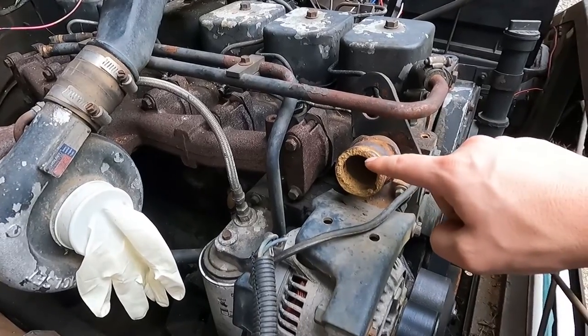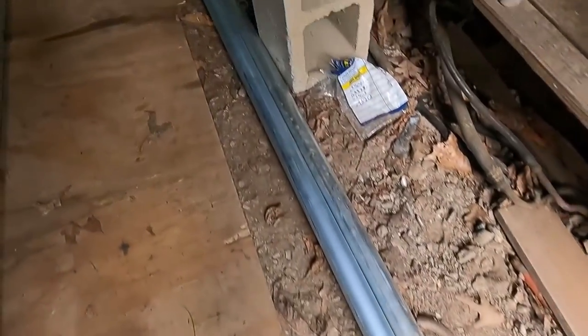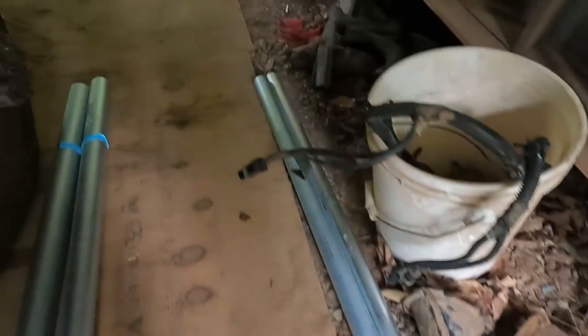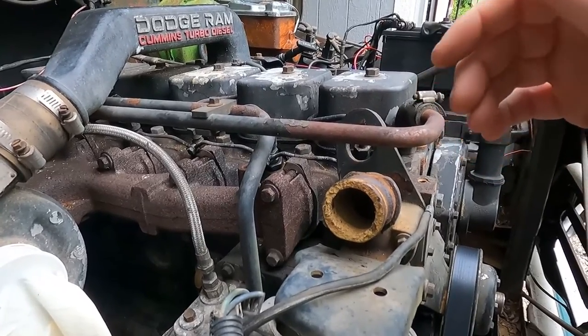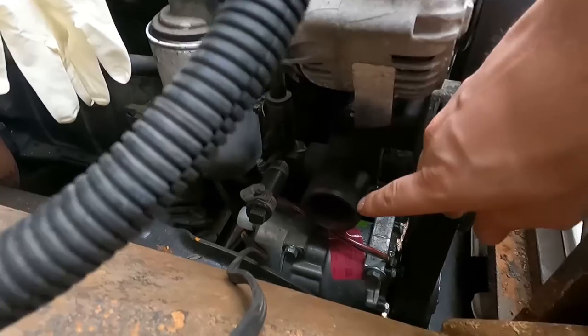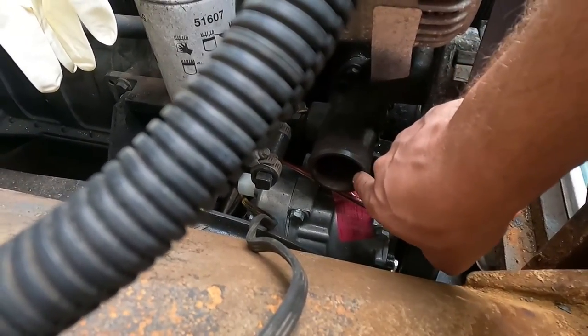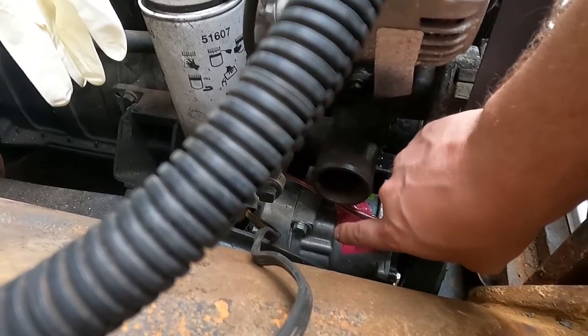So this is an inch and a quarter inside diameter, so I'm using inch and a half ENT conduit — that's the metal conduit. That should have no problem holding up to the heat requirements of an engine. The inlet down here is slightly less than the two inch inside diameter, and I am using two inch EMT conduit, metal conduit.